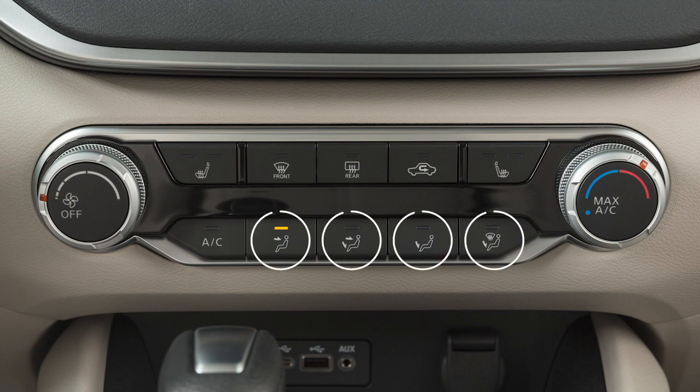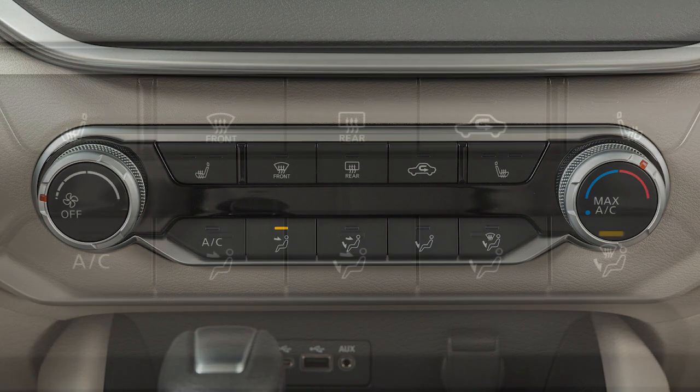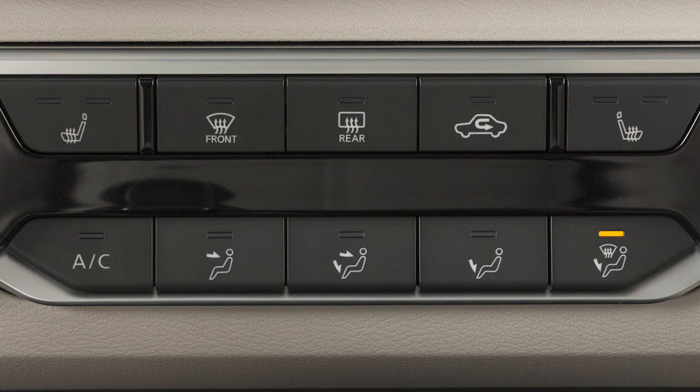Use these buttons to select from the available airflow modes. This icon indicates air will flow from the front defroster and the foot outlets. The arrows indicate whether the center and side vents, the foot outlets, or both the center and side vents and the foot outlets are active.